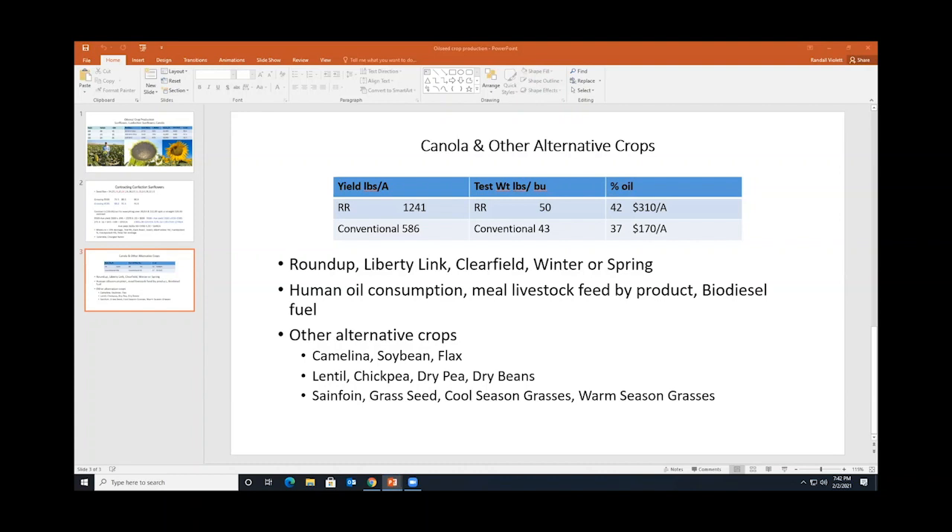Just to mention some other crops I've worked with, similar to what Mike has worked with: camelina, soybean, and flax as oil crops. I also worked with some legumes — lentils, chickpeas, dry beans, and dry peas. On the forage side, I've worked with sainfoin grass seed, cool season grasses, and warm season grasses. It's really exciting working with specialty and alternative crops because there's a lot of potential, but there's a very steep learning curve.